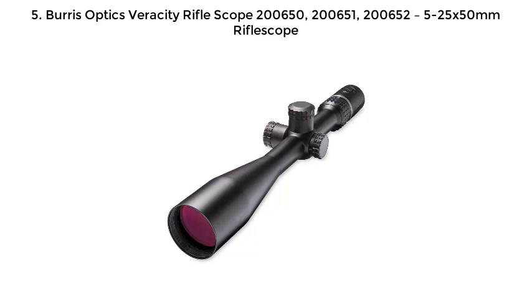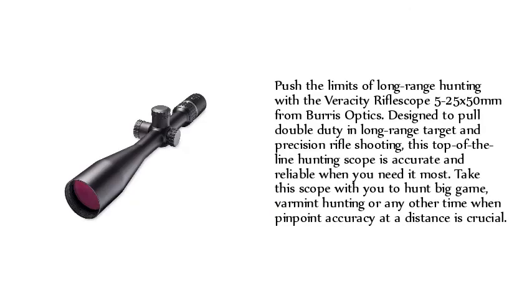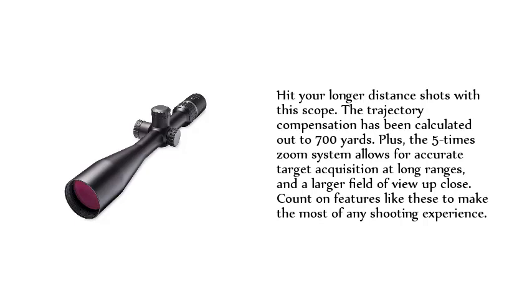Number 5: Burris Optics Veracity Rifle Scope, models 200650, 200651, 200652 — 5-25x50mm Rifle Scope. Push the limits of long-range hunting with the Veracity 5-25x50mm from Burris Optics. Designed to pull double duty in long-range target and precision rifle shooting, this top-of-the-line hunting scope is accurate and reliable when you need it most. Take it to hunt big game, varmint hunting, or any other time pinpoint accuracy at distance is crucial. The trajectory compensation has been calculated out to 700 yards, and the 5-time zoom system allows for accurate target acquisition at long ranges with a larger field of view up close.